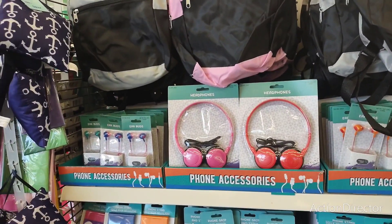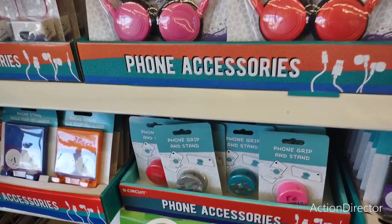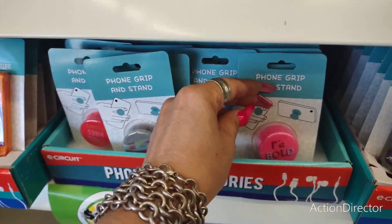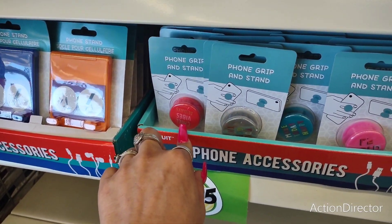They also have headphones — again, $1.25. Not sure how well they work. They also have earbuds and phone accessories with sayings like 'be bold,' 'make today happy,' 'you got this,' and 'chill vibes always.'